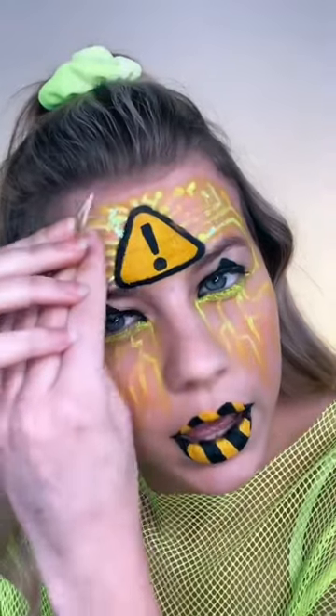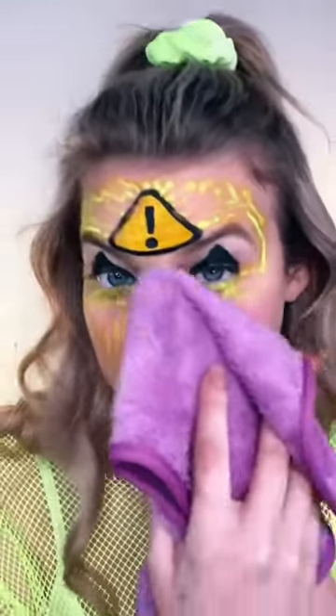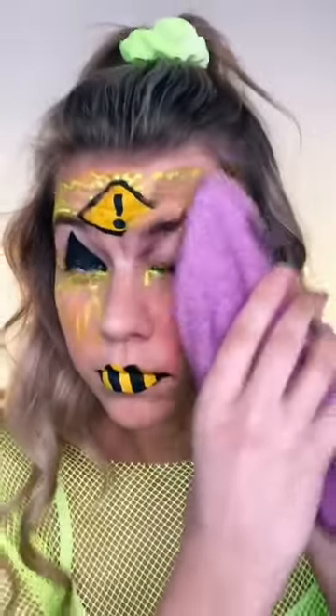Getting the forehead — I think that's pretty good. Now I'm gonna start wiping it off with my makeup towel. Get the lips. Thanks for watching.